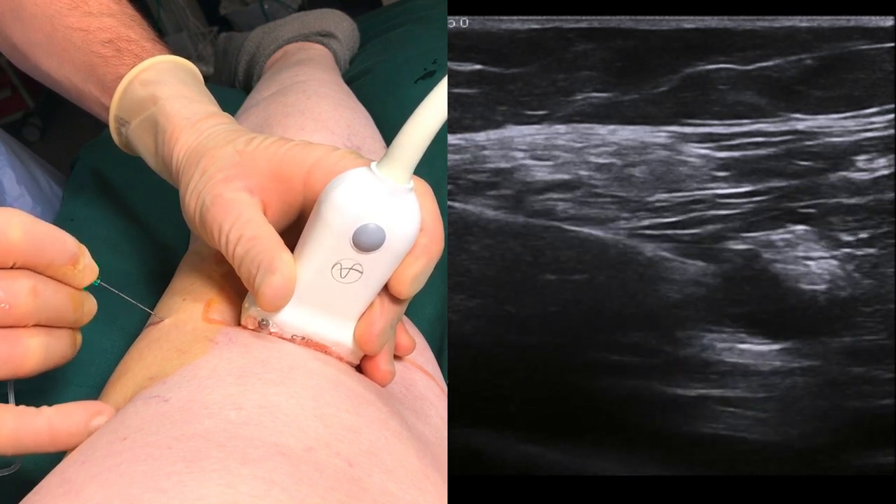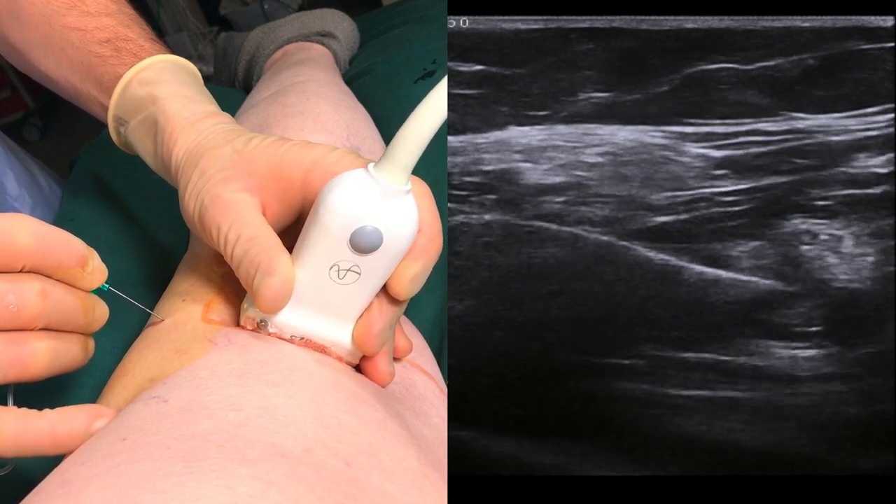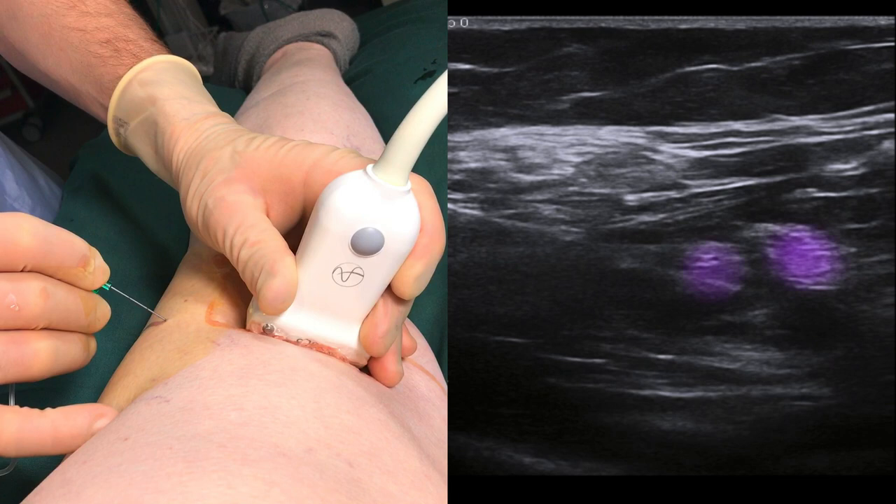Inject a total amount of 30 millilitres. This is usually enough to make the two branches, marked in purple, appear clearly in a void of local anaesthetic, marked in green.